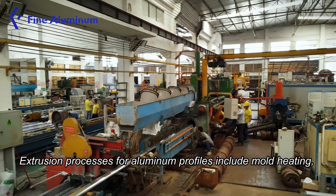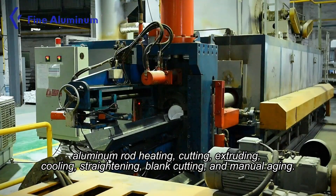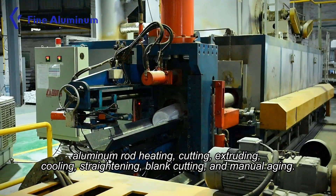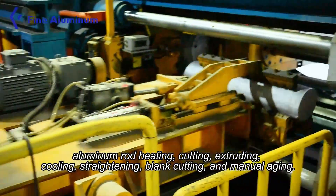Extrusion processes for aluminum profile include mold heating, aluminum rod heating, cutting, extruding, cooling, strengthening, back cutting, and manual aging.